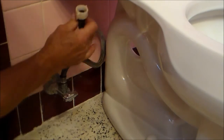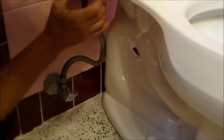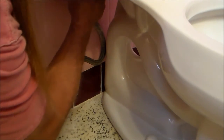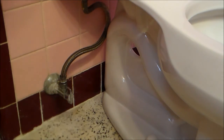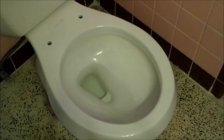Now we reattach our water supply. And again, this is going to be snugged up but it's finger tight. Turn it on, and it's filling. After connected and water closet has filled, let's test the flush.